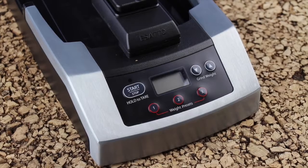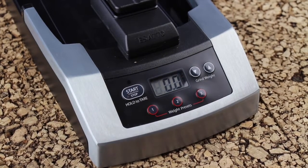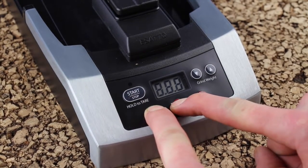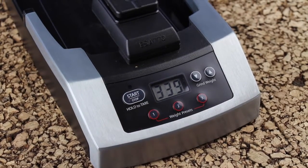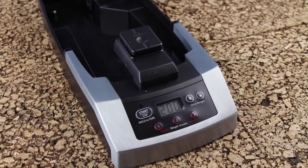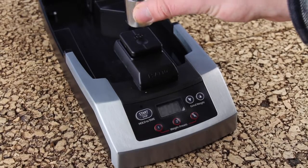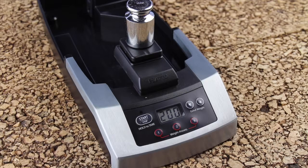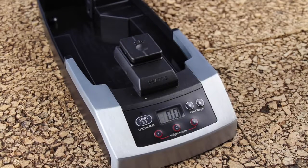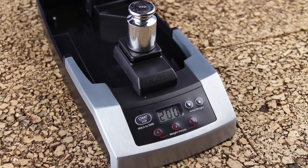Now that we have the new load cell installed, we need to recalibrate the unit. Plug your Asato back in. Press and hold the start/stop button to reboot the unit. While it's rebooting, press and hold buttons one and two to send it into calibration mode. The unit will show you a value — this value should be between 300 and 400. Press one; it will flash CAL, then continue to flash 200, indicating it's ready for a 200 gram weight on the scale. Once the 200 gram weight has been placed on the scale, it will flash PAS — pass — and then show the weight on the scale. At this point, the load cell replacement is complete and you are ready to reinstall your grinder onto your Asato.